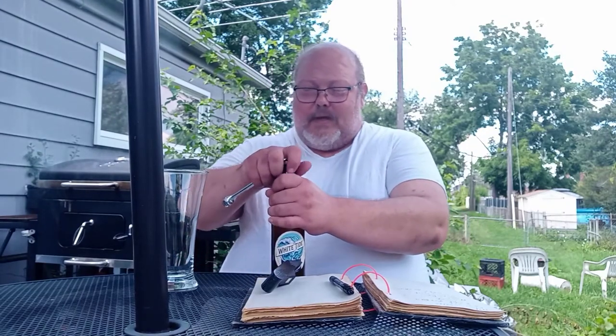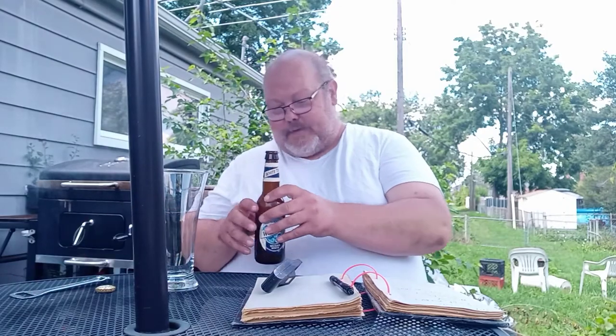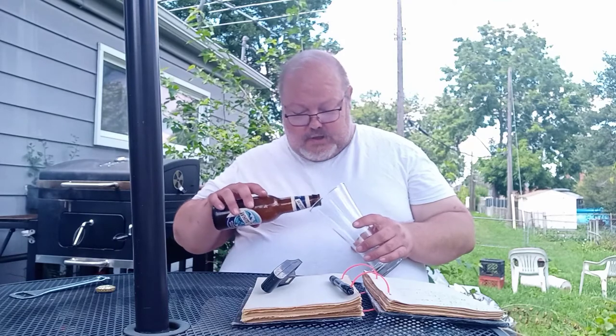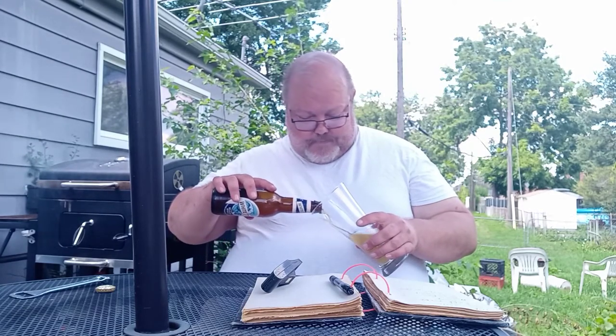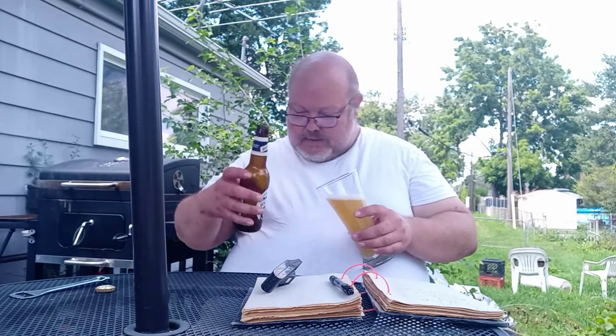This is a 5.0 ABV, no IBU to speak of. I guess this is allegedly a knockoff of Blue Moon, so let's see how this bad boy is.